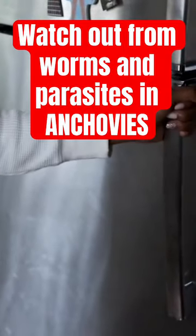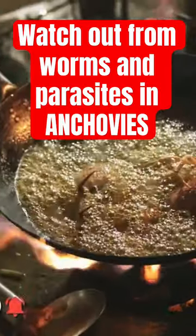To counteract this, anchovies should be frozen at minus 20 degrees Celsius for 72 hours, or cooked at 60 degrees Celsius for 10 minutes.